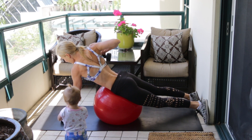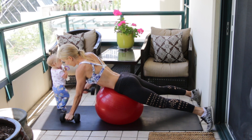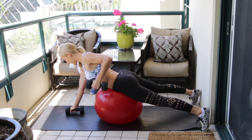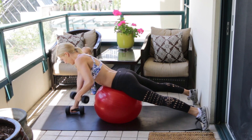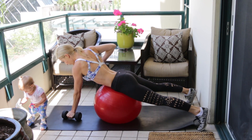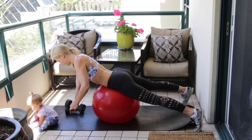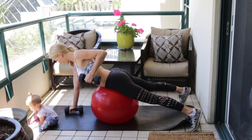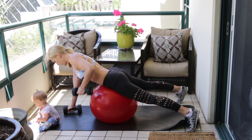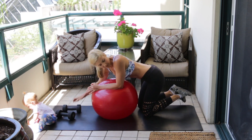Hold a good grip on those dumbbells. Pull one up all the way to your rib cage or toward your armpit, put it back down, then do the other side — up and down. 20 reps is 10 on each side. Keep your neck in a neutral position and exhale every time you pull up.